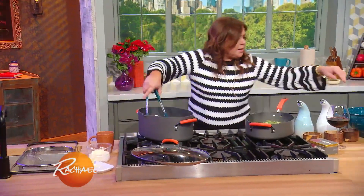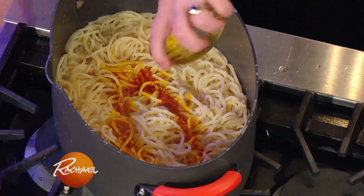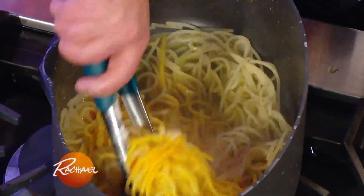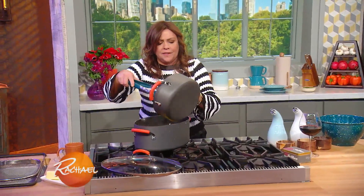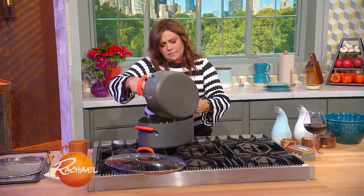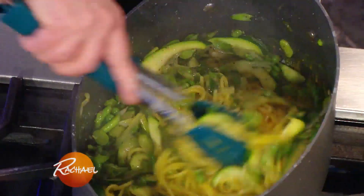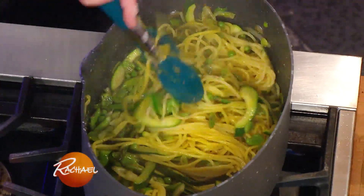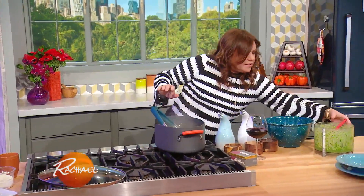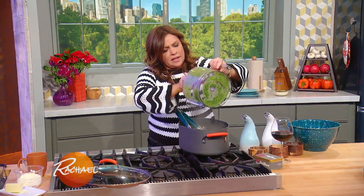At this stage I'm going to add our saffron that we bloomed in hot or boiling water, and that turns the pasta this beautiful saffron color. Then we're going to add our sautéed spring vegetables — gorgeous, those colors are just amazing. And then we're going to add Corinne's herb sauce with the mint and tarragon and parsley.